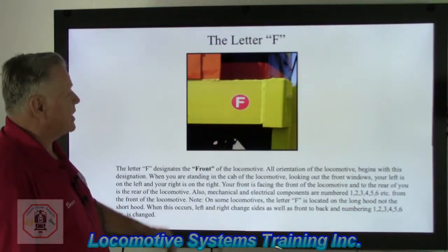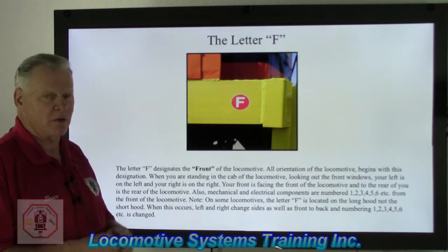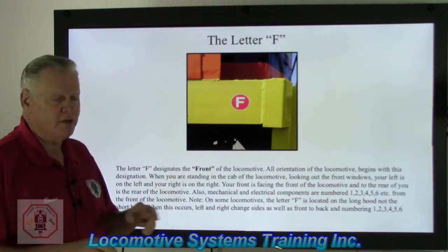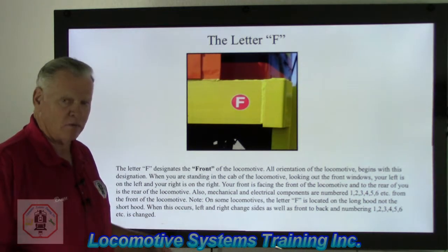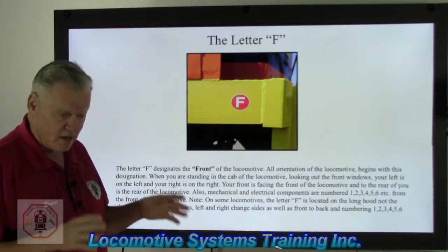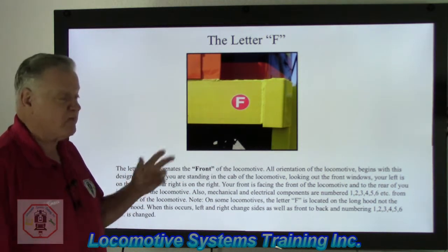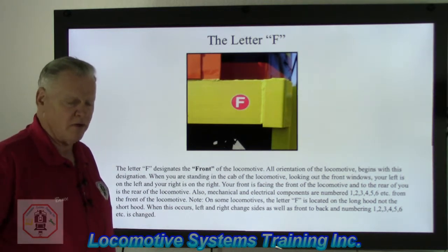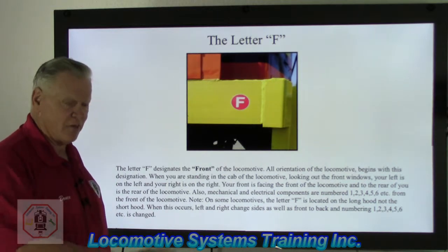On this slide we're going to talk about the letter F. If we remember from the very first video, in the United States the letter F denotes the front of the locomotive. If you're sitting in the cab facing out, you're facing that letter F — your front is the front of the locomotive, your left is the left, your right is the right, and your rear is the rear of the locomotive.